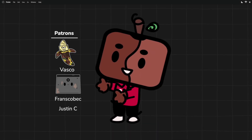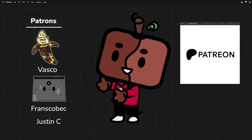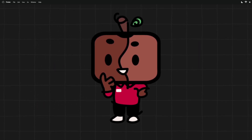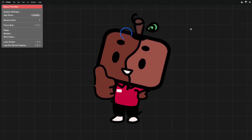Hope this all made sense! Shout out to my Rotten Pro patrons Vasco and Fransco Beck for supporting me on Patreon. Options to support me will be in the links provided below. I'm also currently doing an app giveaway on my Mac apps video, so give it a watch to find out more. Thanks for watching, and if you want to see more of me, you know what to do.